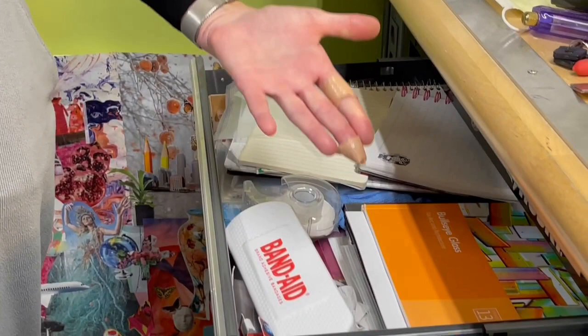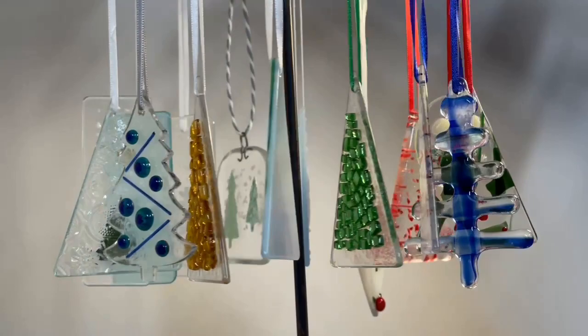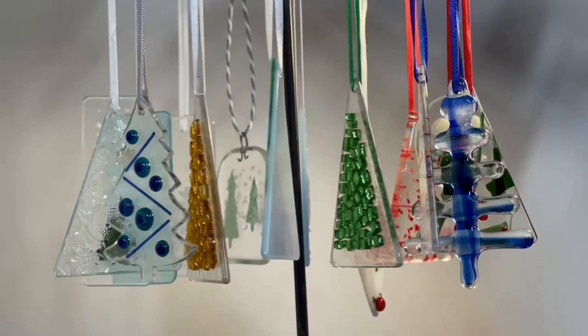By the way, the band-aids are never far in the glass artist studio, as you can see. And of course, holiday ornaments — I have about 300 to 400 prepared for my holiday markets, all different kinds and shapes.